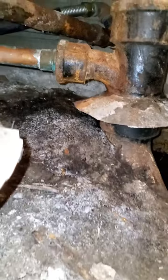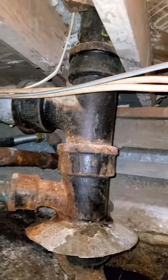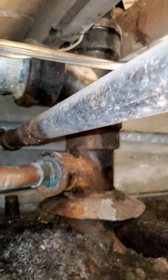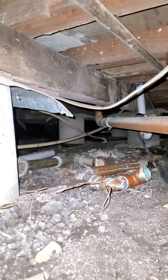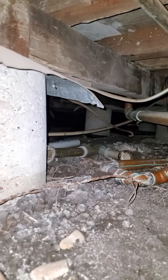Looks like we've got a 90 here. Probably need to dig this 90 up and cut it here. And at the vent above in the wall behind the toilet, replace everything from the toilet riser, this tee here, this entire copper line. And we need to also delete the old tub drain.